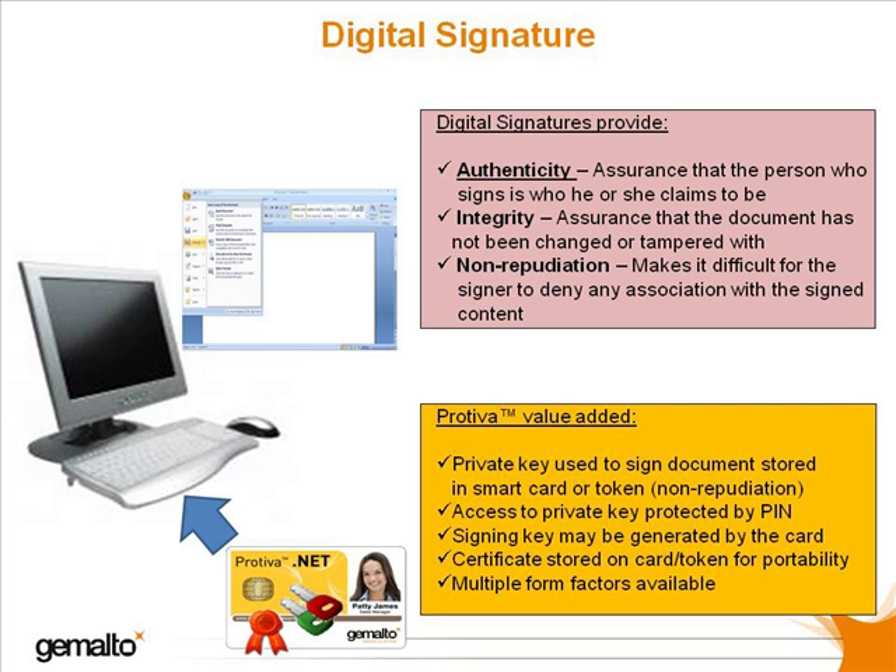Something you have — the device — and something you know — the PIN code. By the way, the voluntary action of typing a PIN code means that it's very difficult to repudiate a signature which has been created in this way.